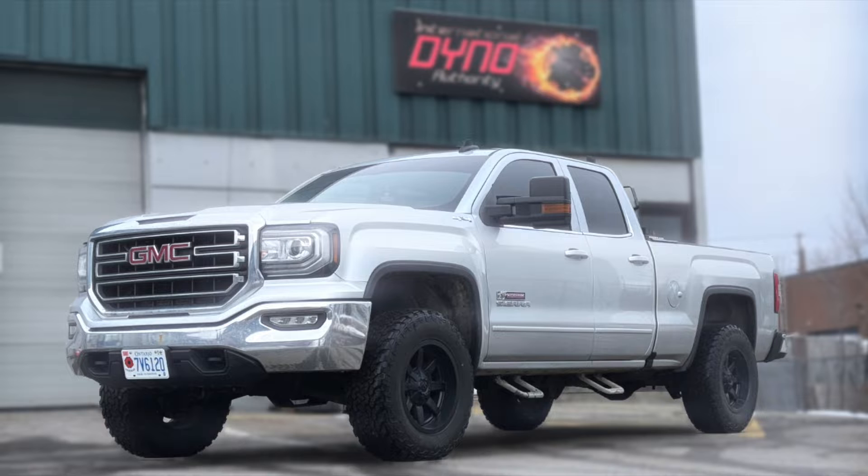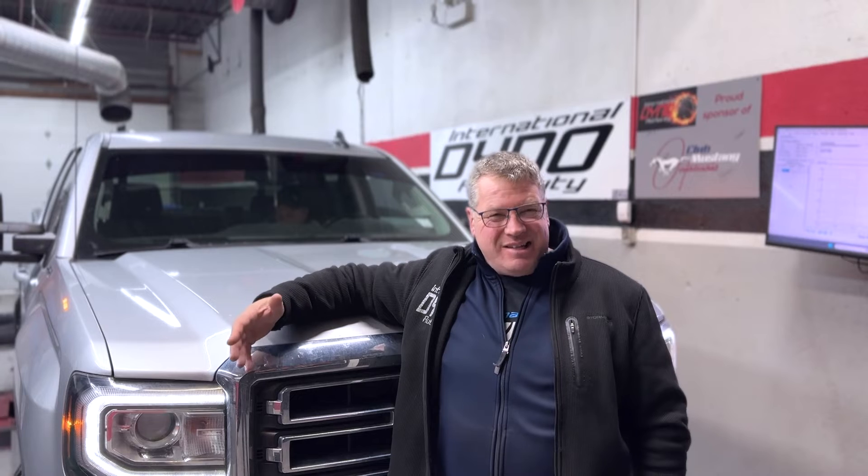Today Guy Perreault has brought us his 5.3 liter 2016 GMC Sierra all the way here from Petalawa. What we're going to do today is shut off the four-cylinder mode and then go through and start the tuning process. He's looking for a little bit more reliable truck, something that sounds a bit better, and of course we're going to give him a whole bunch more power.